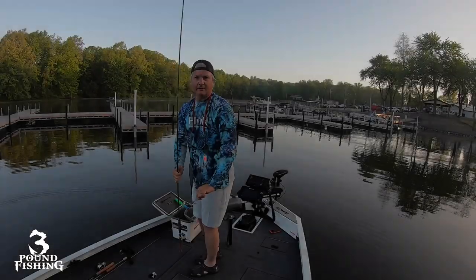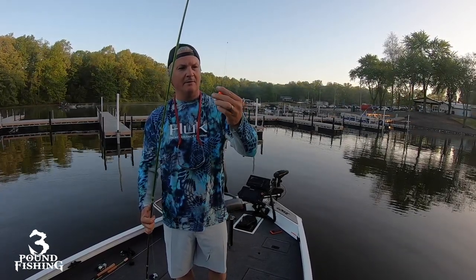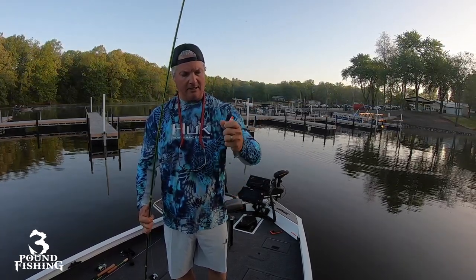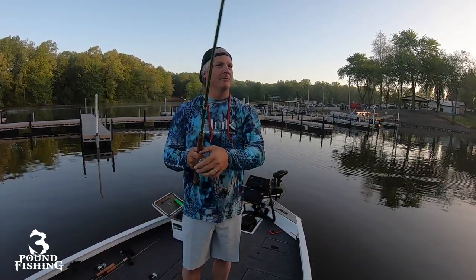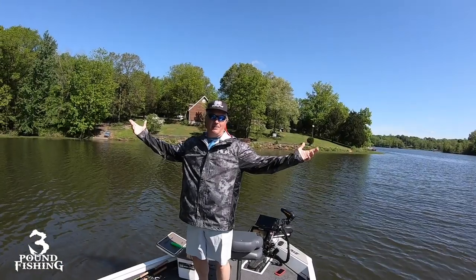Today I'm using my standard little split shot setup — a slip float, a bead, my two-and-a-half inch Comal slip float right here with a bead underneath that slip float, a number seven split shot, and I'm actually using a number two hook today. I talked about maybe switching that over for a while and I'm trying it out today.